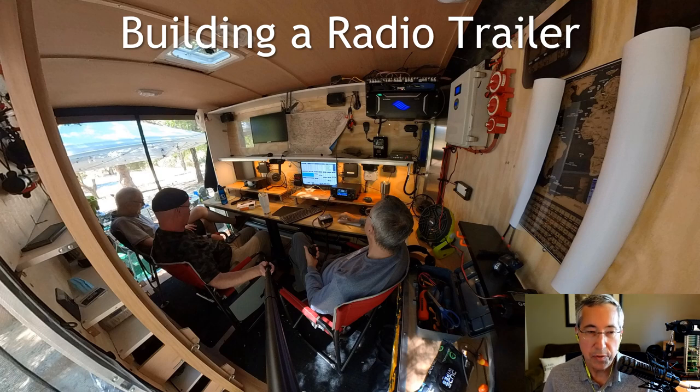Hi, I'm George, KJ6VU, and in this presentation I'm going to talk about our radio trailer build project.